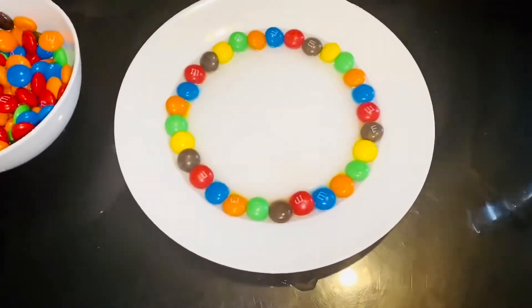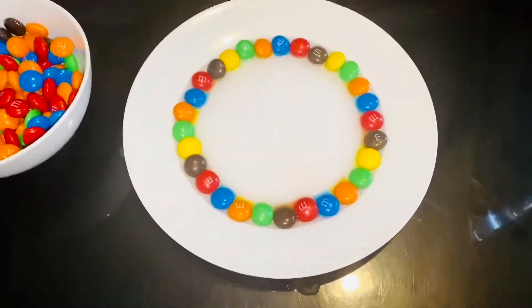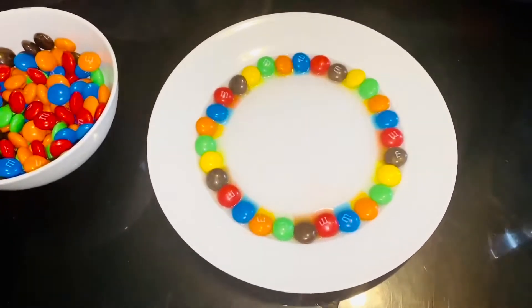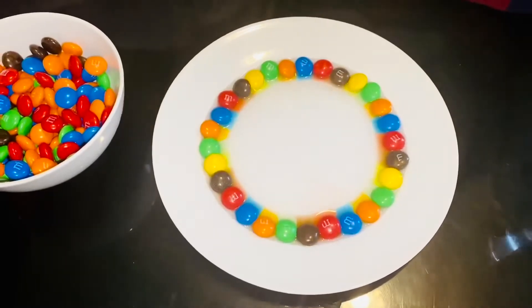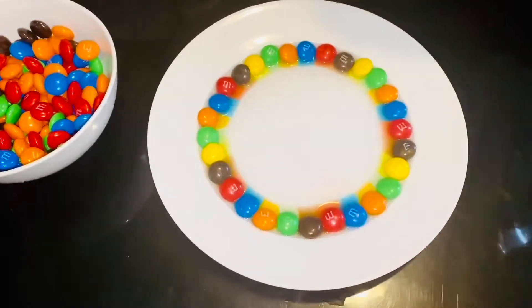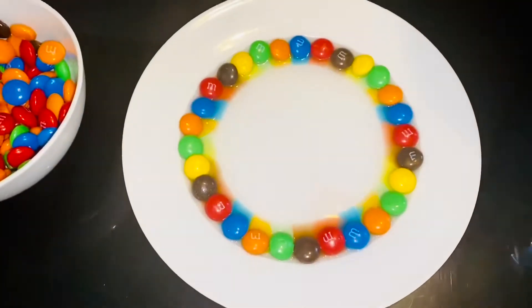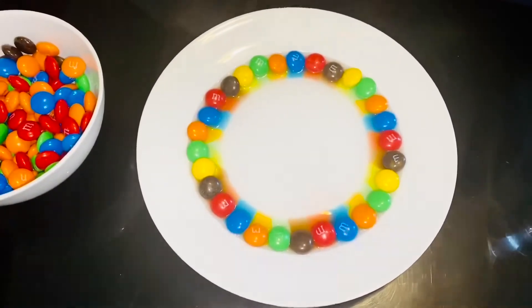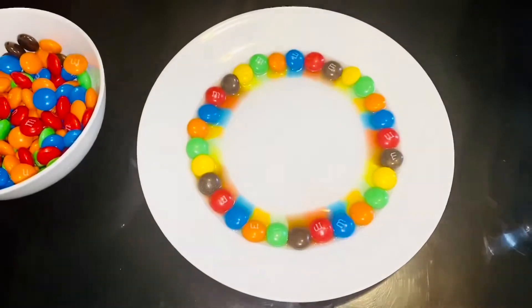Now we will wait for a few minutes. Can you see the rainbow forming? I'm just going to eat one M&M.